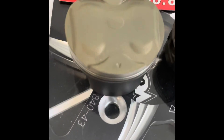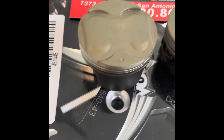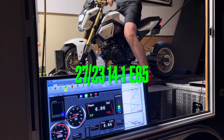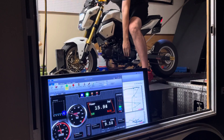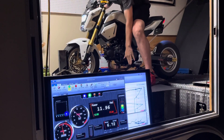Chrome pistons out of the oven — teflon coated thermal coating. One, two. One, two.